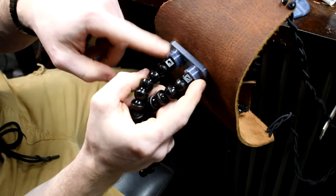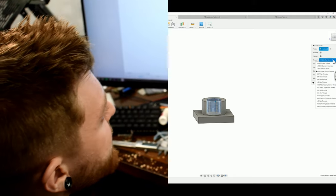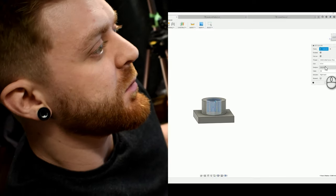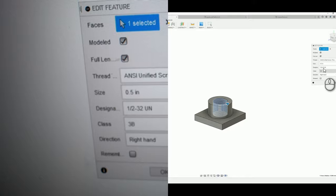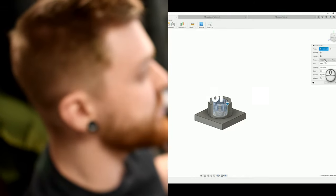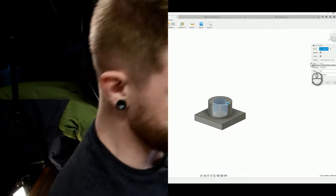So if anyone's wondering, these standard Lockline threads are ANSI Unified Screw Threads — half-inch, thirty-two threads. Basically that means it's a half an inch in diameter and thirty-two threads per inch — the thread distance between each peak is one thirty-second of an inch. Our imperial system is stupid, but anyway, really simple piece.